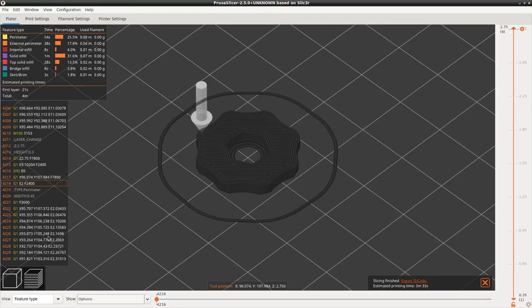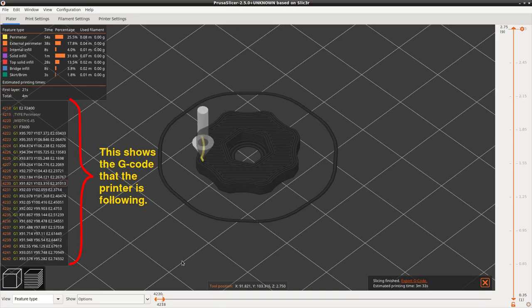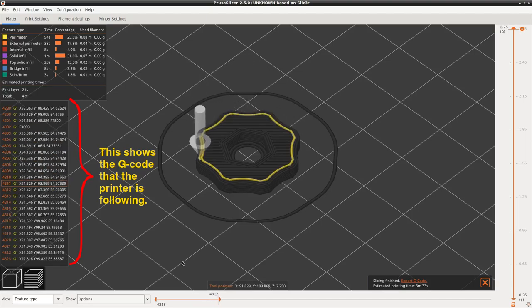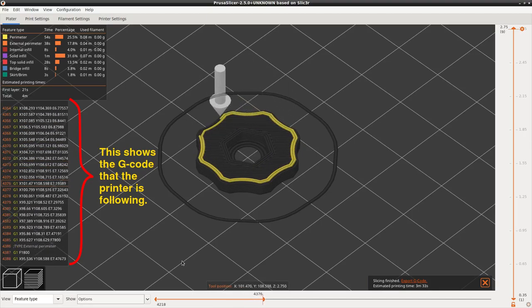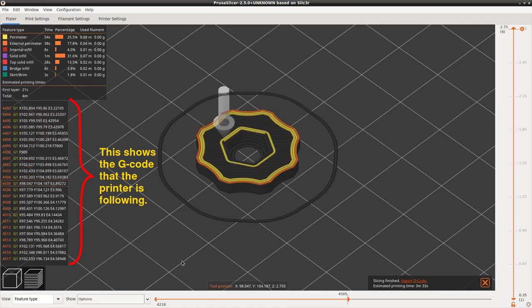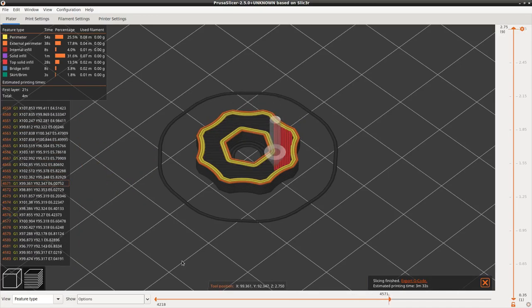Many 3D printers receive their motion instructions in the form of a language called G-code, which directs the position of the nozzle, the temperature of the nozzle and the print bed, the feed rate of the input plastic filament, and other functions of the printer. One of the key steps in turning a CAD model into an actual 3D print is therefore to convert the shape dictated by the CAD model into G-code that the printer can work with.